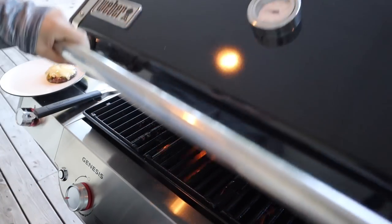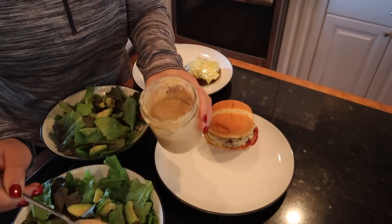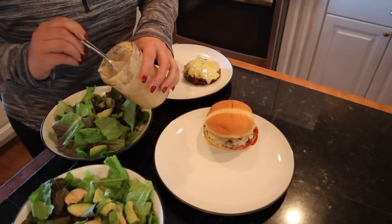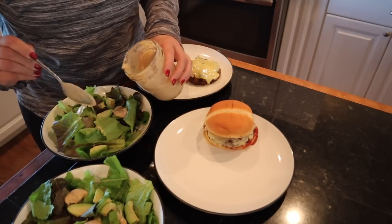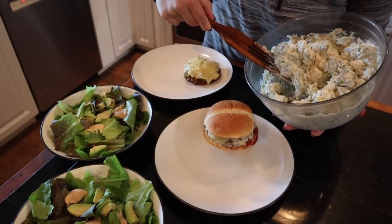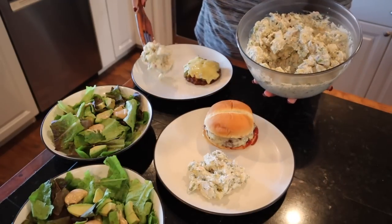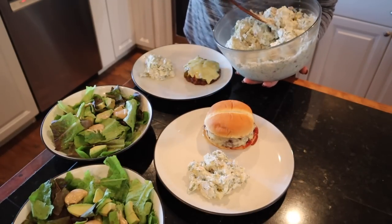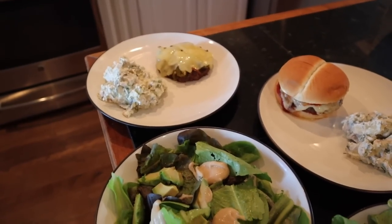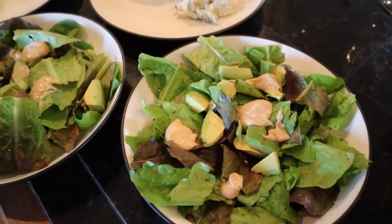I'm going to let that cheese finish just a little bit. For our salads, I have some homemade Caesar dressing that I made for the party over the weekend, so I'll put a little bit on each salad. We also have a lot of leftover potato salad from the party, so we're going to have some of that with dinner tonight. That's why I decided not to have a bun — the potatoes are perfect for me. That is our absolutely delicious dinner.